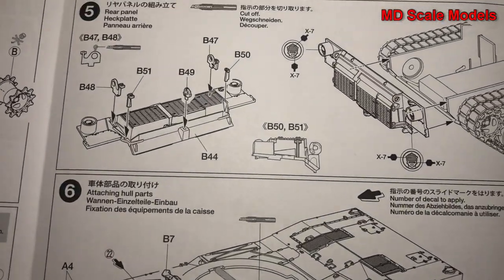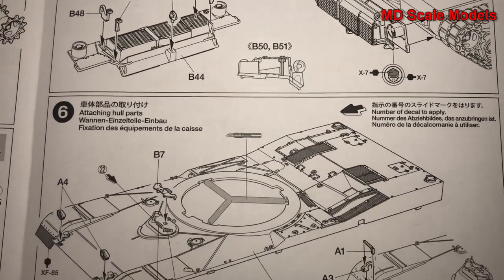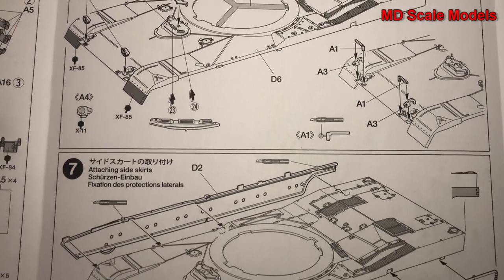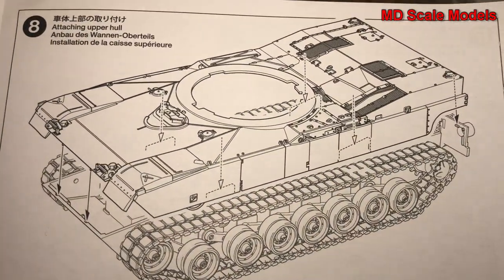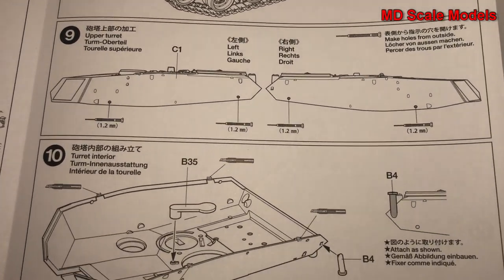Next we're going to put together the rear panel — that's the exhaust for the engine, which actually uses a turbine-style engine — and the rest of the hull details go on, including the side skirts, which is the armor. Then the upper hull is attached to the lower hull.